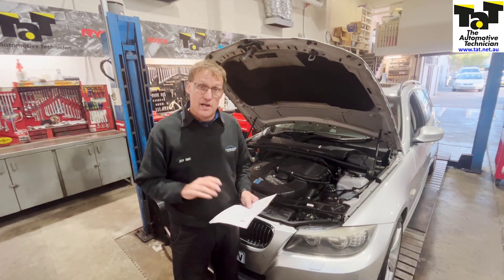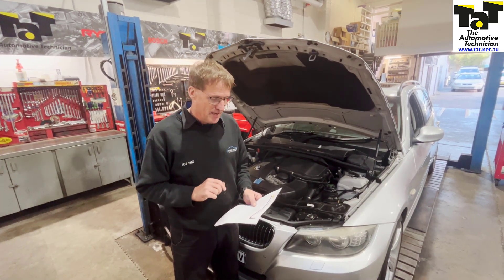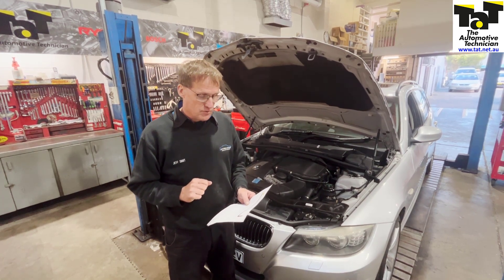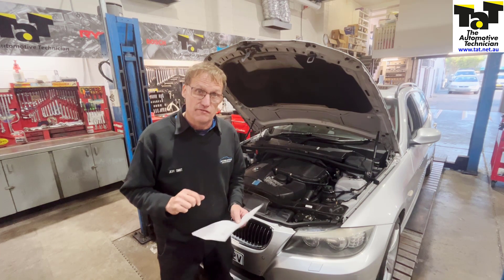This is the BMW 335i E90. It's the 3 litre N54B30A 24 valve, double overhead cam, twin turbo direct injection vehicle.